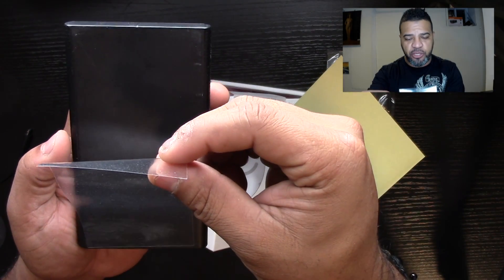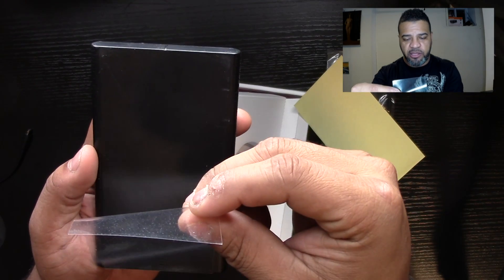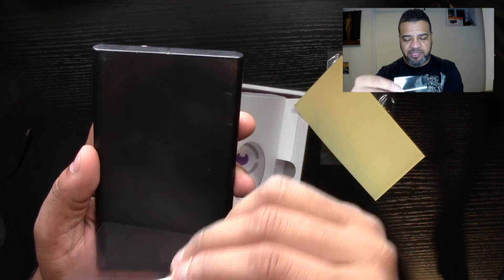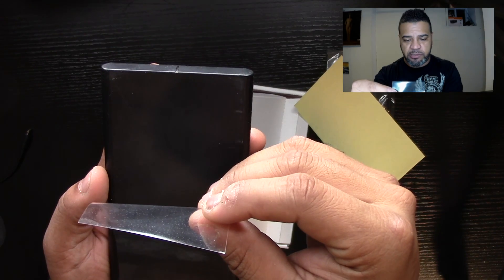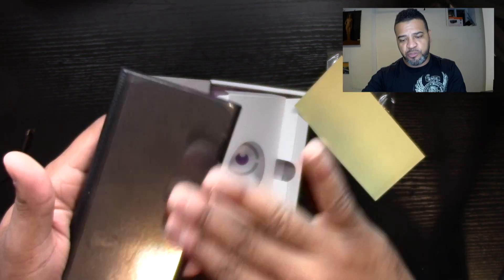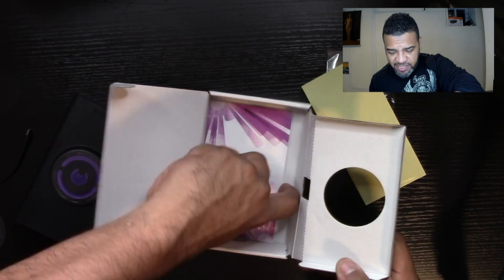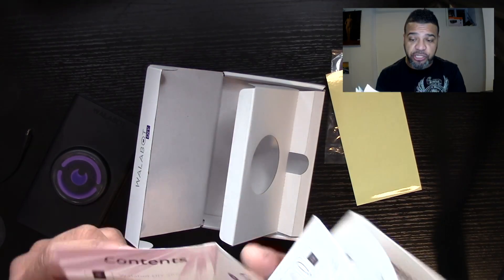We're installing the wall protector piece right now — it's like a screen protector but for your wall. It does have instructions and I recommend you read them to get it working correctly. In this case, unlike usual, I did have to read the instructions to see how it works.